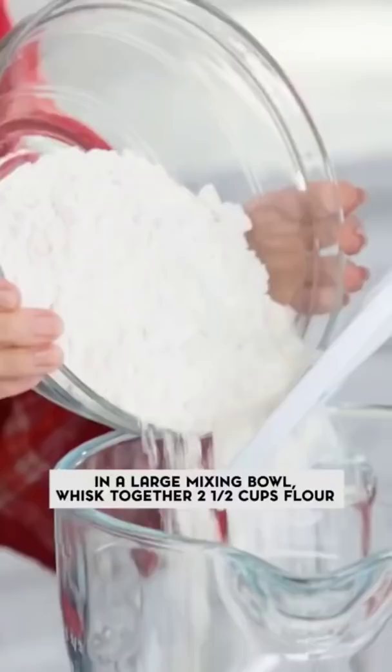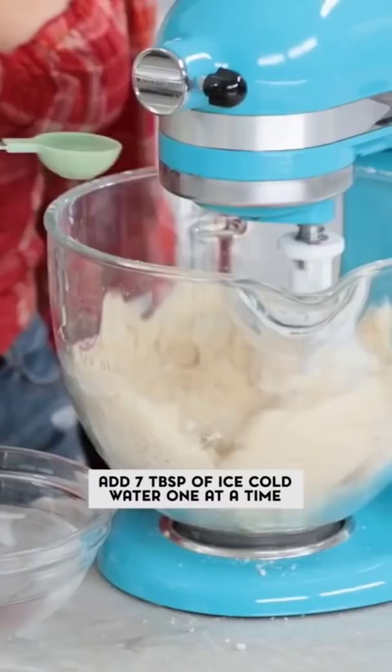The first thing that we're gonna do to make our apple pie is make our pie crust. First step, we're gonna mix together our dry ingredients until well combined, then add your cubed butter and add your cold water until a dough forms.